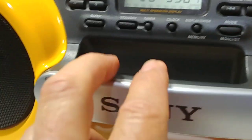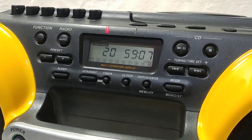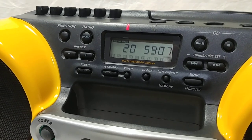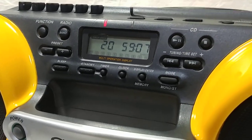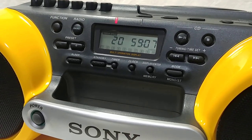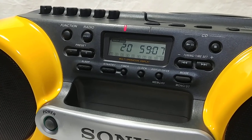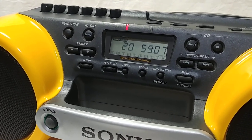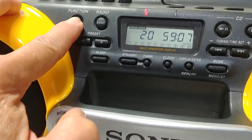This thing has a timer on it, so you can actually wake up to music or go to sleep with music. You can set the timer to go off in like 30 minutes and it'll automatically shut off, or you can set what time you want to wake up to music and what time to shut it off as well.